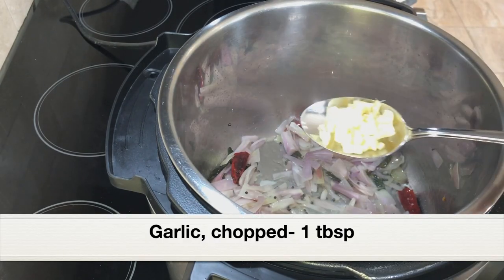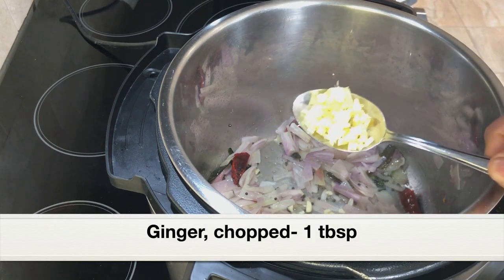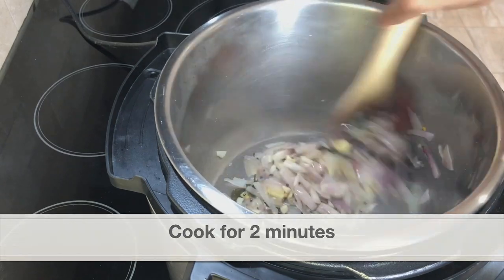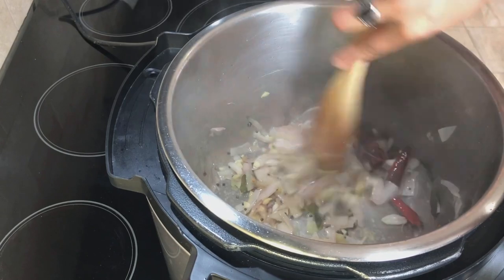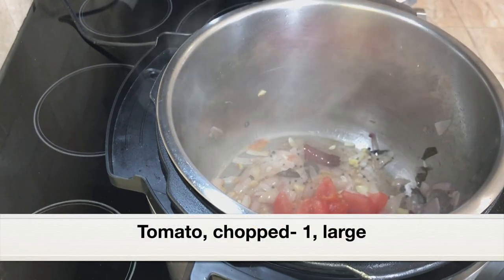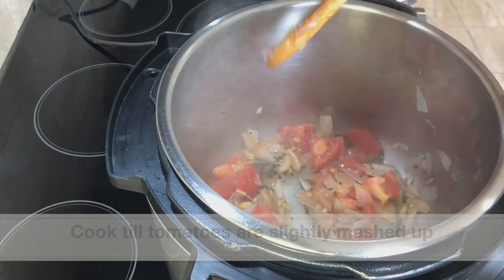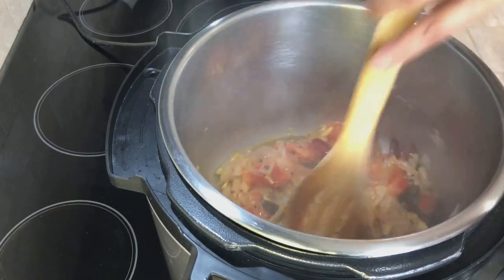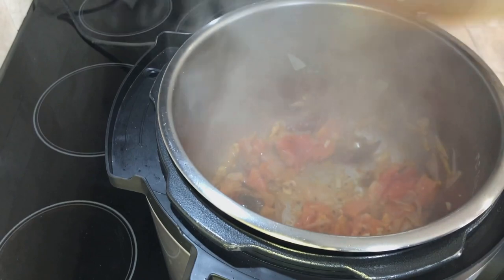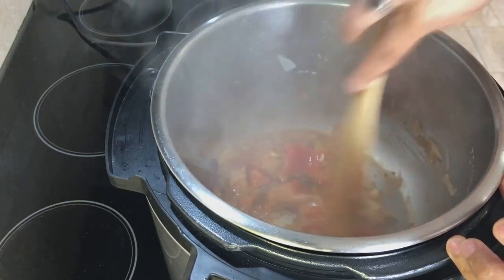Next, add one tablespoon of chopped garlic and one tablespoon of chopped fresh ginger. Mix everything well and cook for two minutes. After the shallots have turned light golden and translucent, add one large tomato, chopped — or two medium or small tomatoes. Give everything a good mix and let the tomatoes cook well and get slightly mashed. After a couple of minutes the tomatoes have cooked well. I'm noticing the bottom of the pot is starting to brown, so I'll add a quarter cup of water and deglaze the pot.